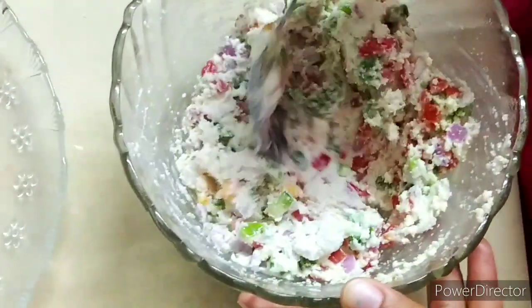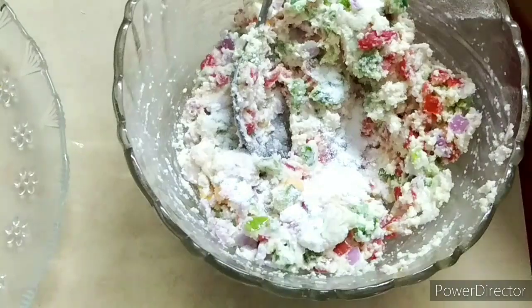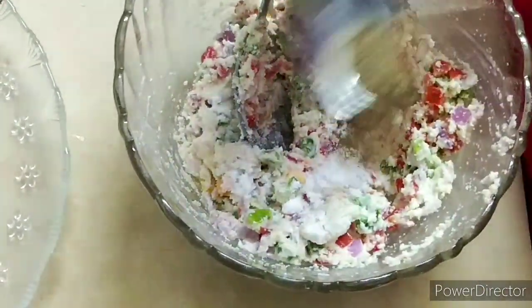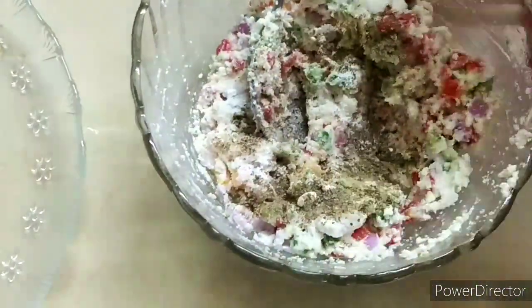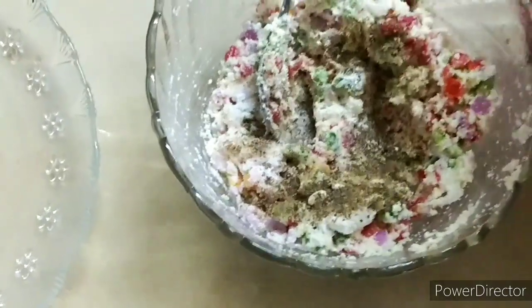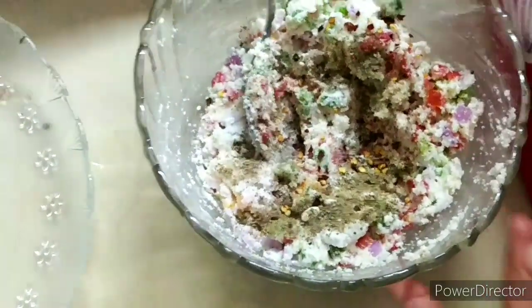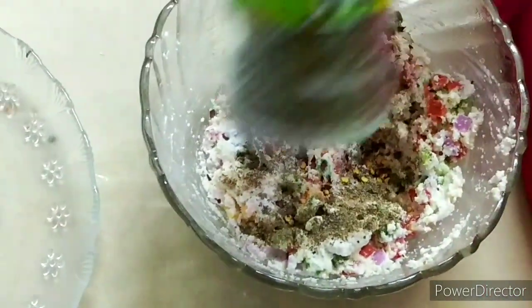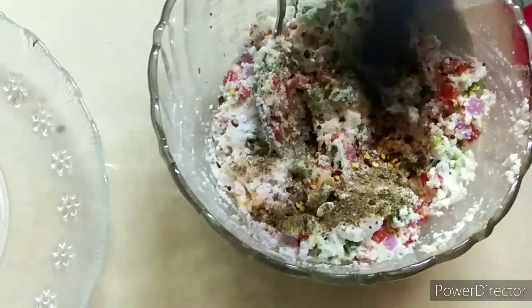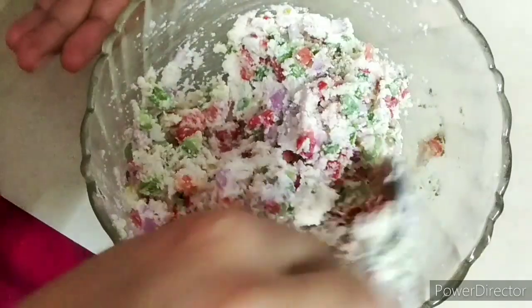Now we have to add salt, Aspera paste, and black pepper if you want. We have chili flakes and oregano chili flakes. It has a taste of market pizza. We will add the chili flakes. Our mixture is ready — we have mixed herbs, oregano, and chili flakes.